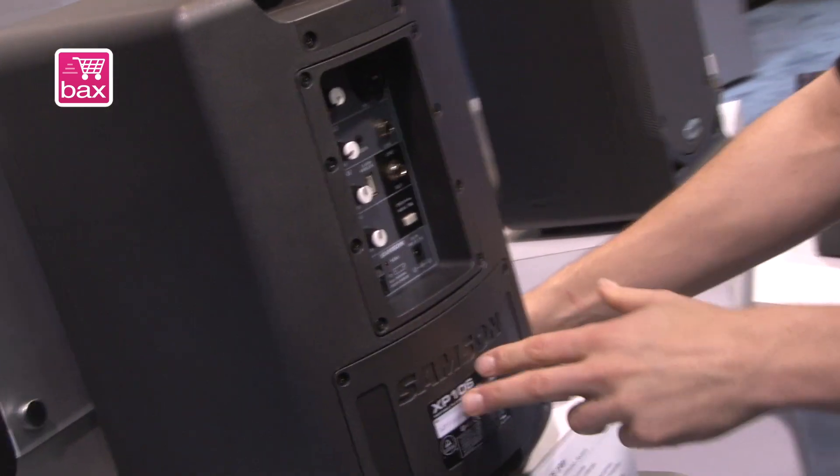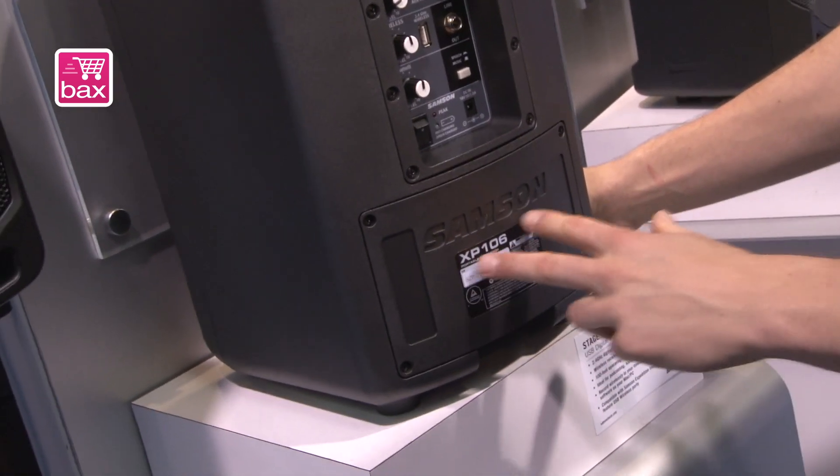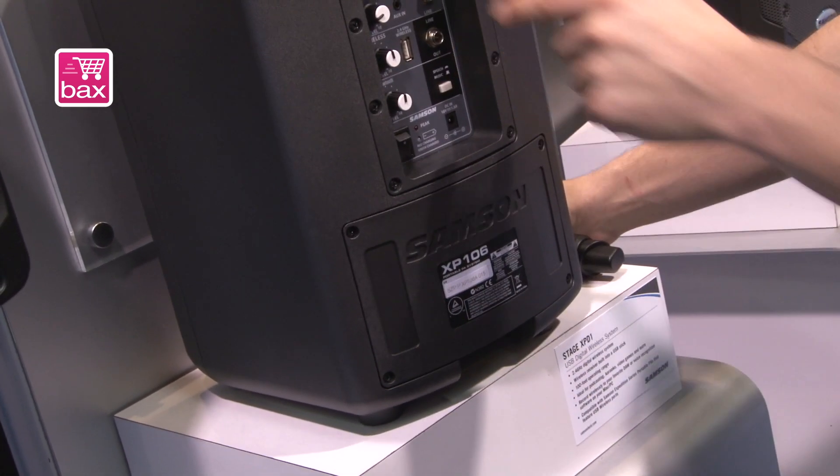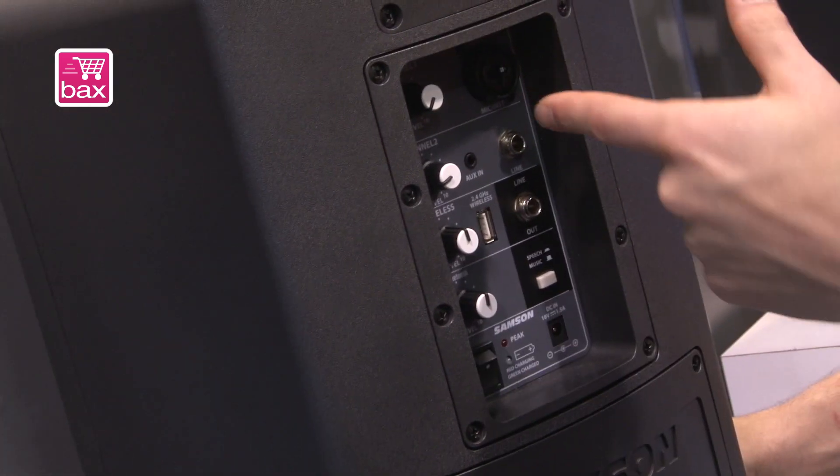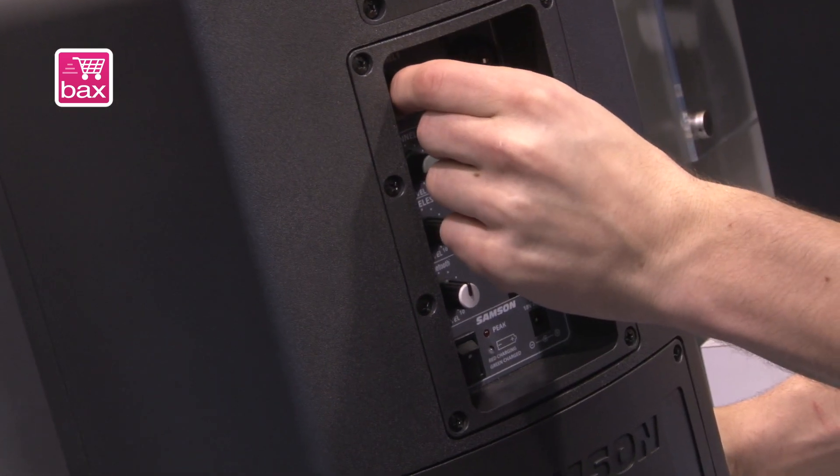Check this out. We've got a four-channel mixer in the back. Here's the lithium-ion battery for those 20 hours. Four-channel mixer in the back, a combo input — great for plugging in microphones, a wired microphone, or plugging in a guitar as well — with individual level controls.